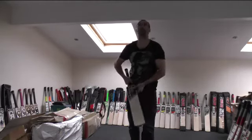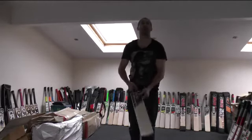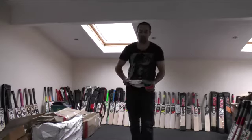This bat's been knocked in, it's been oiled, anti-soft sheet and edge protection tape has been added. So it's pretty much ready to go.